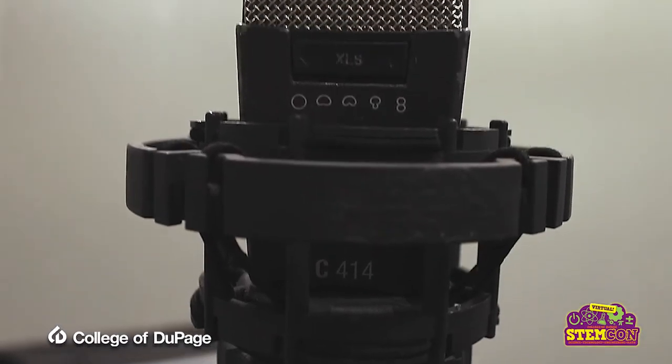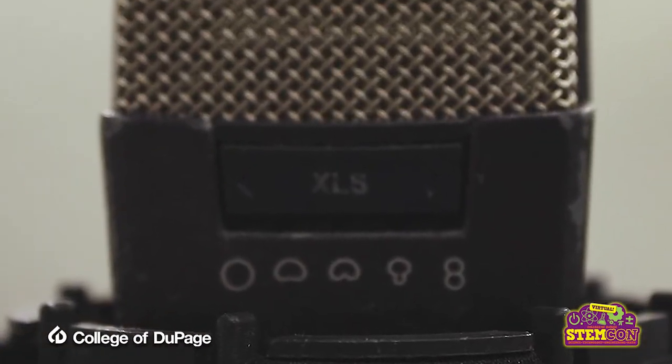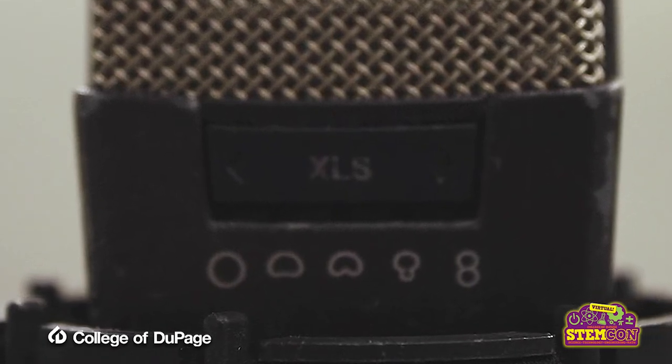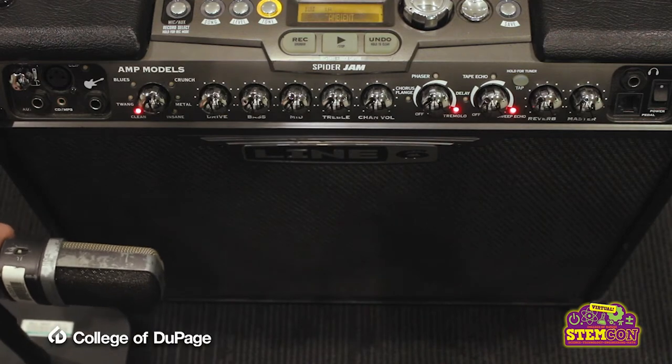The AKG 414 also features a range of polar patterns, including cardioid, hypercardioid, omni, and figure-eight, which change the direction of sound the microphone picks up.